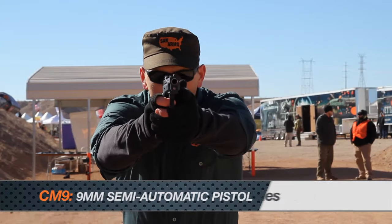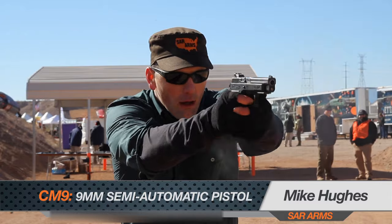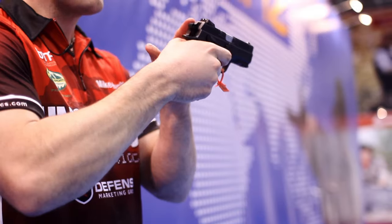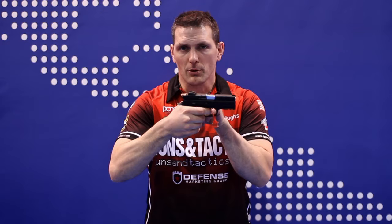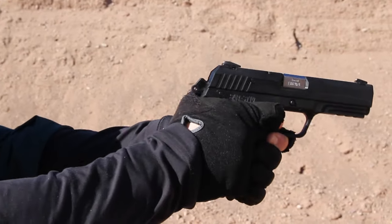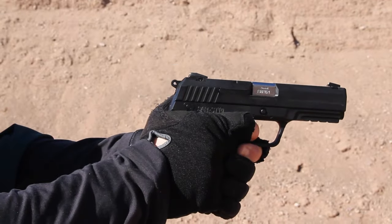The CM9 from SAR Arms is a polymer frame 9mm. This holds 17 rounds plus one in this compact design. The ambi safety can be accessed from either side of the gun, and this features a double/single action — the first pull is double action, and every follow-on trigger pull is a nice crisp single action pull. It comes with a rail and adjustable sights. This is a very good firearm to look at if you're looking for a new concealable 9mm pistol.